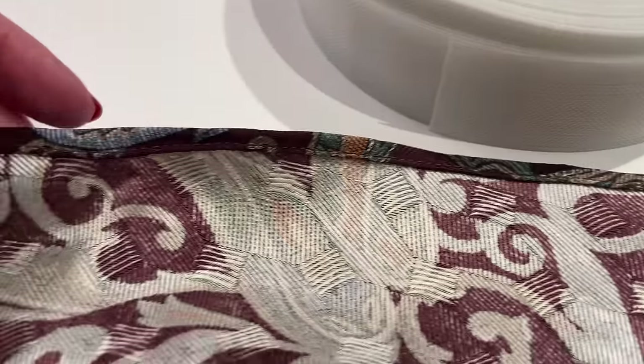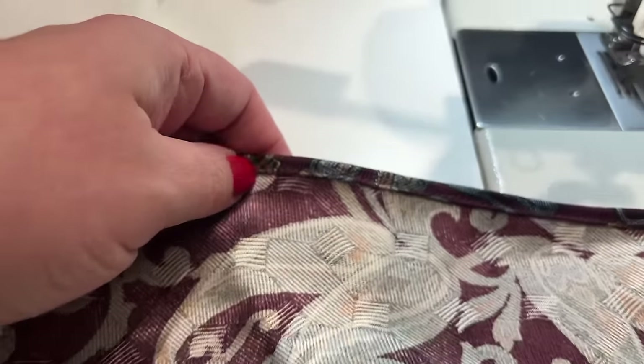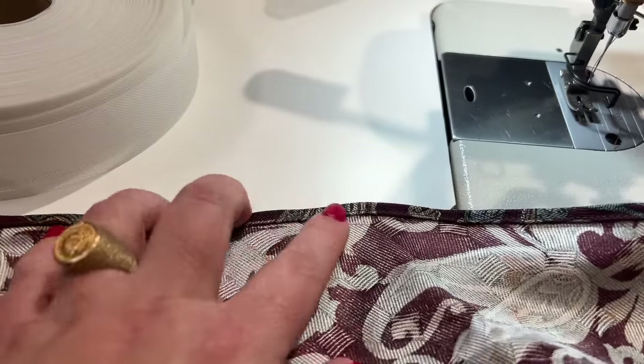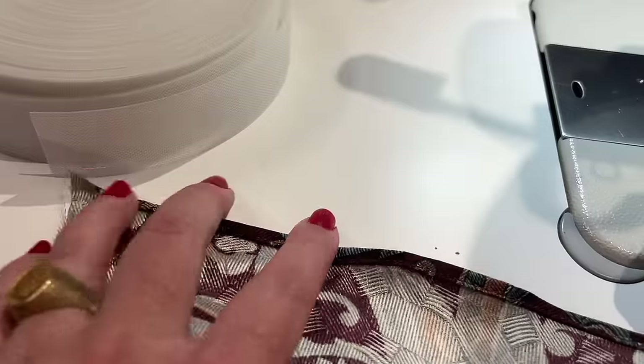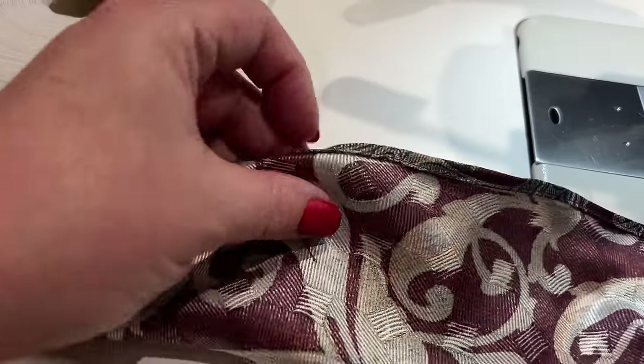I'm happy to report the trick did in fact work! I tested it a few different ways and I've got a good technique to use for that pretty little baby hem on my bias cut skirt. I'll film it as a tutorial and include it when I show off the bias cut skirt — that video may not be until January. I have to admit I had my doubts when I saw it on Instagram Reels, but it worked. I need to find the person I saw it on so I can give them credit.